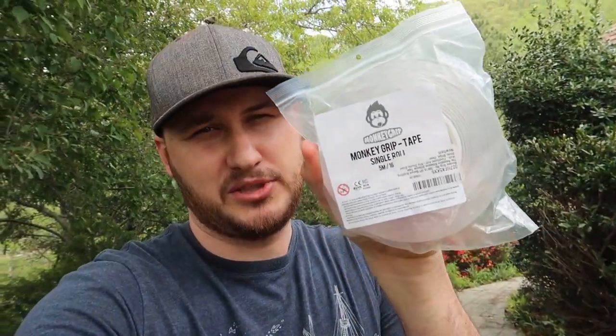What's up guys, for today's video we're going to put to the test monkey grip. Pretty neat tape right here, one of a kind — let's see how it works.